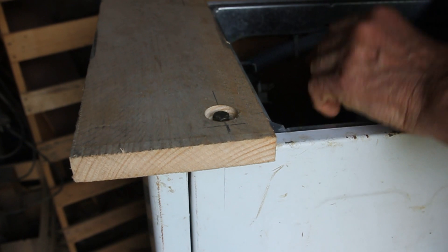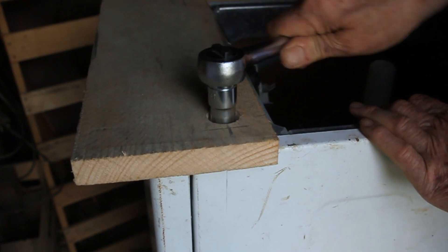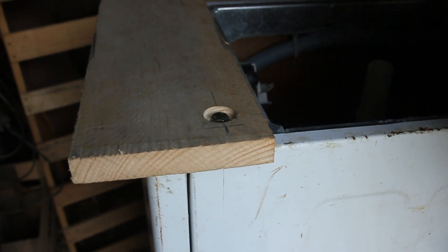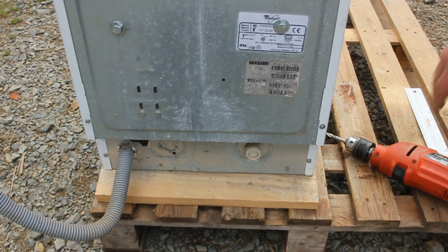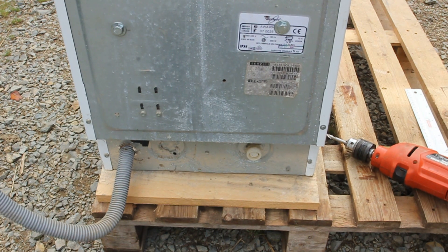Now I can carry it out, position it on the pallet, and drill the holes for it. Those are the two support planks on the machine — put it on the pallet and already it's really solid and really firm.